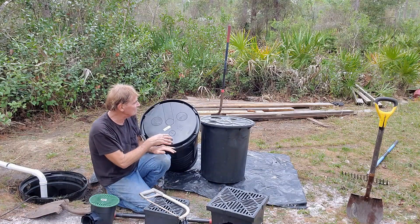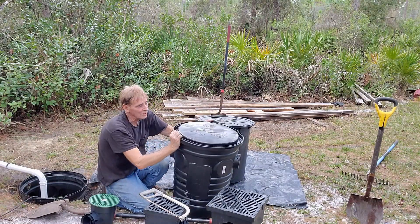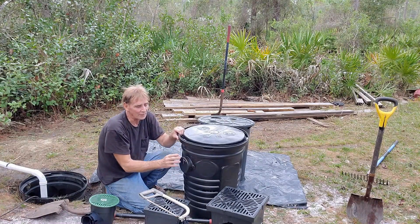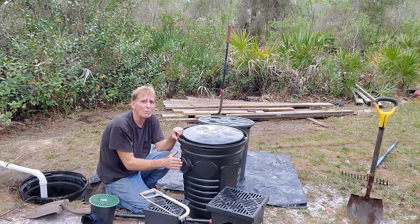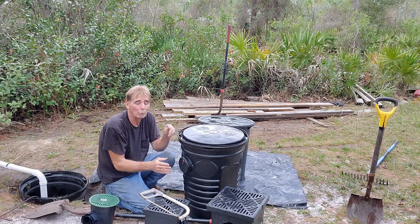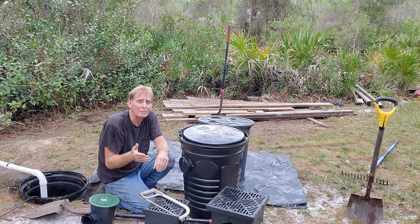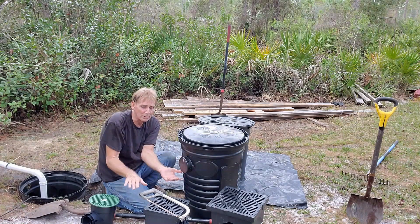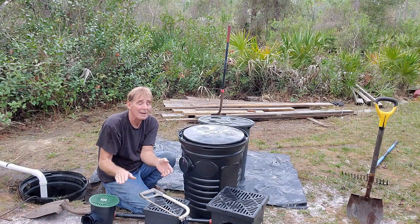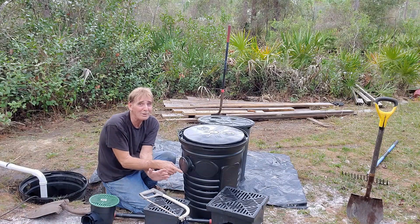This is an ADS basin — you can see the lid says ADS — and this is my favorite basin. I think it's by far the easiest to use and probably works the best. It's got all kinds of knockouts around it and a nipple that can be cut off. It's almost preset: almost every drain you put in is going to come into this port right here. A French drain in the backyard is going to be anywhere from 14 to 20 inches deep, and by the time you put gravel down in the bottom of that trench, that bottom of the pipe is going to come in right here — it's perfect almost every time.